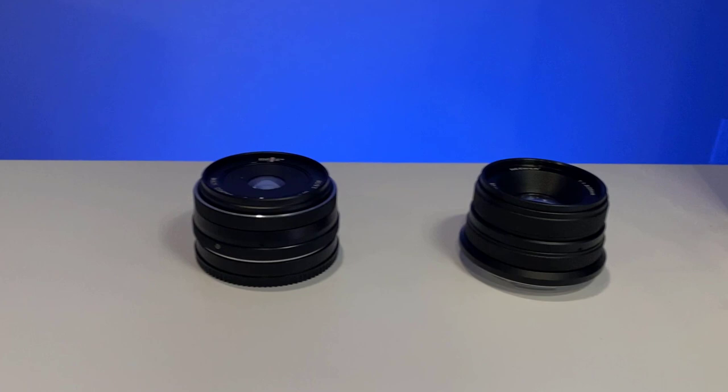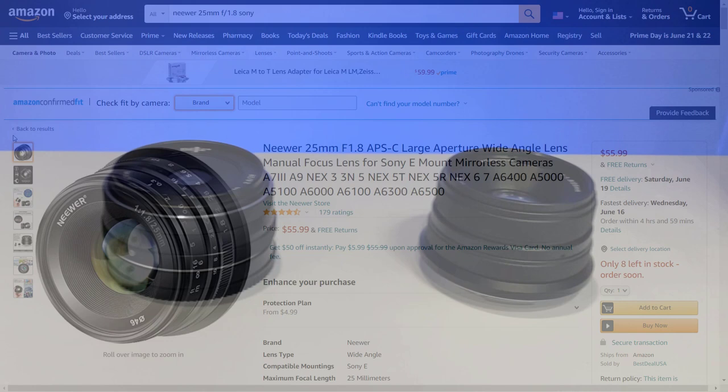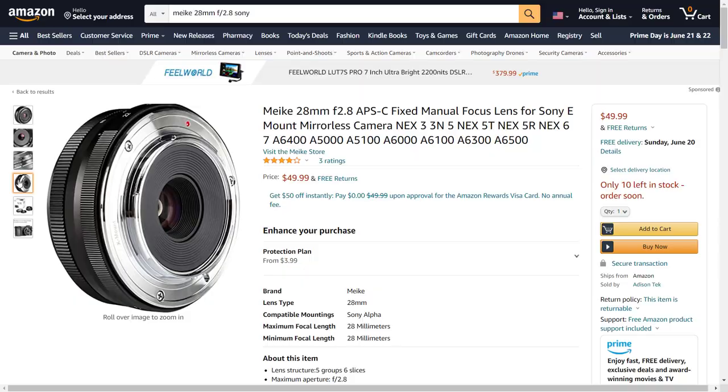If you find one that is body only, you'll need to pick up a lens too. If you can find an A5000 with a kit lens for around $200, you can save your money for that lens. In the spirit of keeping within a low budget, there are two manual focus lenses on Amazon great for webcam applications with the ability to do background blur — both linked in the description. The first is the newer 25mm f/1.8 lens, and the second is the Meike 28mm f/2.8 lens for Sony E-mount cameras. I was able to get the newer lens on sale for $42, bringing my running total to $177.